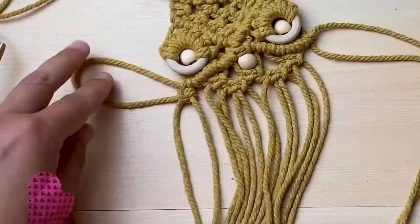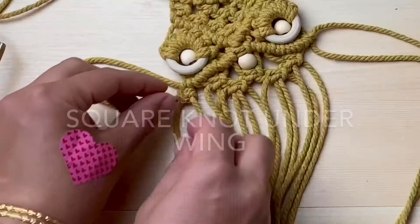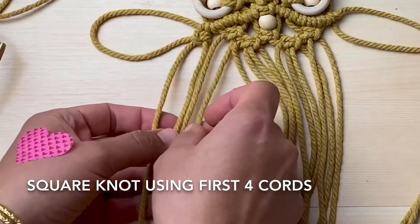Step 14, square knot underneath the wing. This will complete your second row of square knots of the body. In total it will be four square knots in a row.